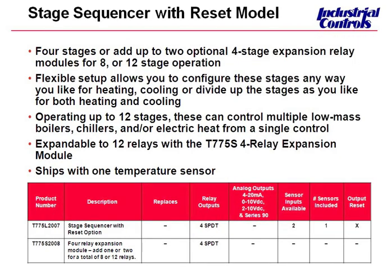In addition to the P, we have what we call our sequencer model — the T775L — also used for staging multiple boilers and multiple chillers. This time you can have two control loops instead of just one as you get with the T775P. This model is also expandable up to 12 additional relays using the T775S expansion module, and it's also available with reset. Pretty impressive.